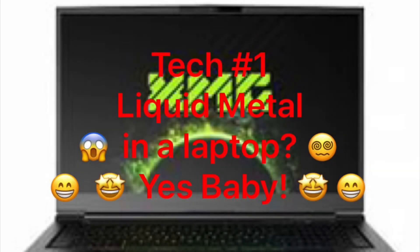Hello everyone, my name is Tequila. Welcome to my channel and my first tech video. Today you will see how I repasted my laptop with liquid metal.